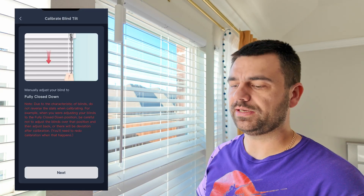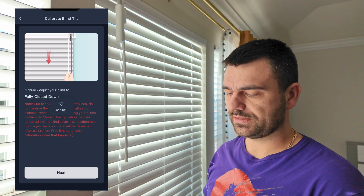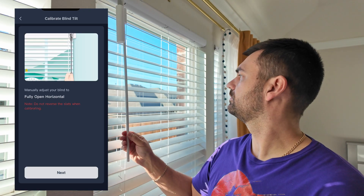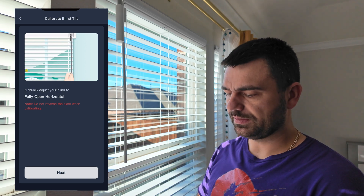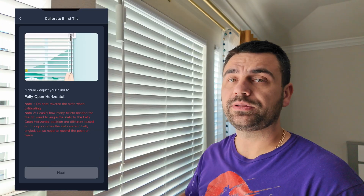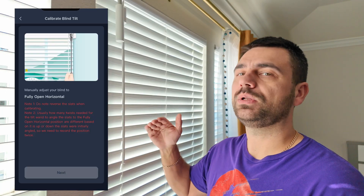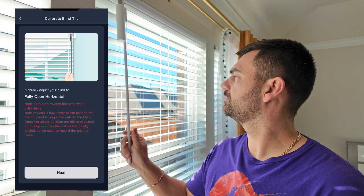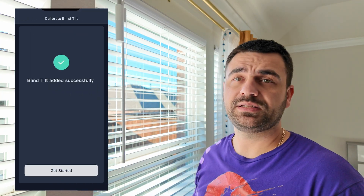Now we calibrate the blind. Fully close the blind downward — do not over-tighten it — then hit Next. Put it in a horizontal position and hit Next. Then fully close it upward, and then bring it back to horizontal. Keep in mind you cannot reverse during calibration — you can only go one way. If you go back and forth it will fail the calibration. Position it somewhere here, hit Next, and that's it — the blind is calibrated.